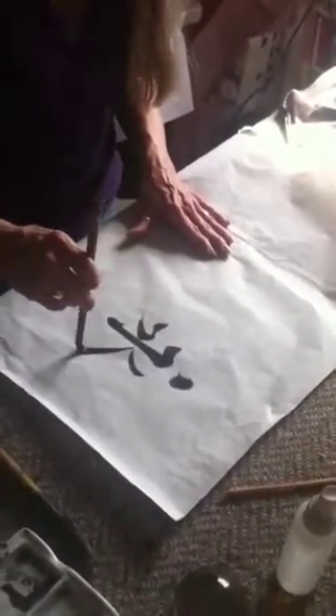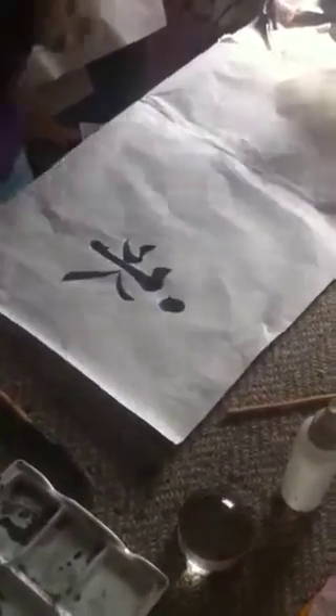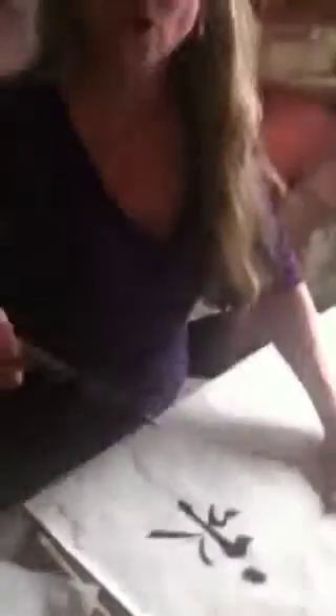These brushes are the only brushes on the planet that let you go from really thick to really thin and then back again without changing your grip. The bristles are made of animal fur — this one is spring doe.